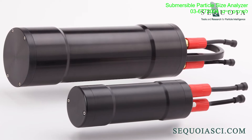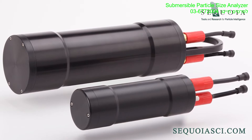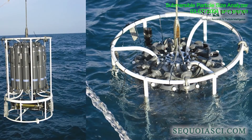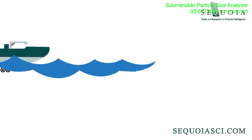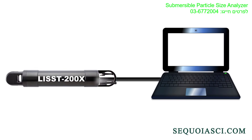First, the LIS200X comes with an external battery pack, so the instrument can operate completely on its own. Just program it and secure it to a CTD or other profiling platform, or lower it on a rope in its deployment frame. When you have completed your profiling, offload the data and process them with the LIS200X software to see the complete data.